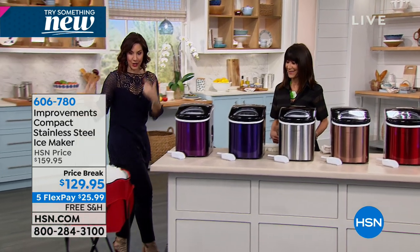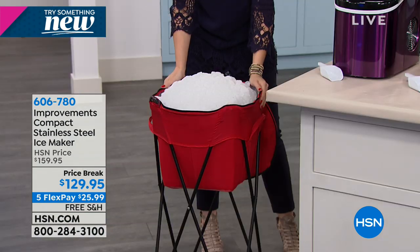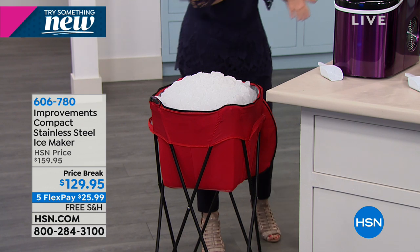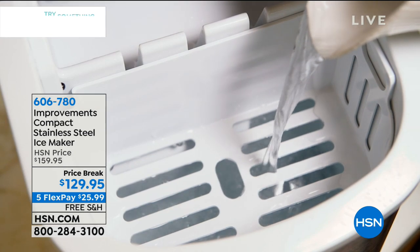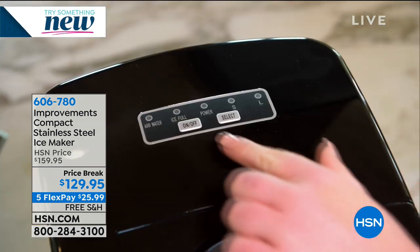This little guy will make 26 pounds of ice in 24 hours. It's great for tailgating, great for those weekends at the ball field, great for your barbecues, that big football party we have coming up, any of your get-togethers. Get it today and then you've got it for the party.